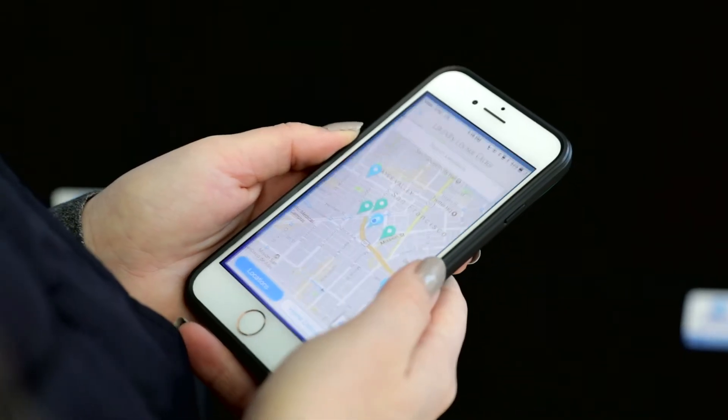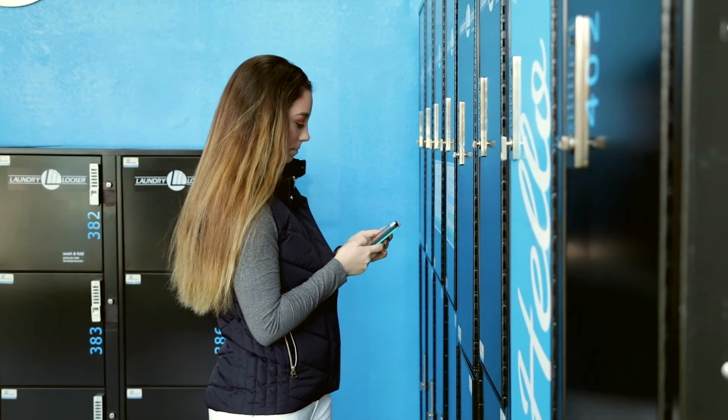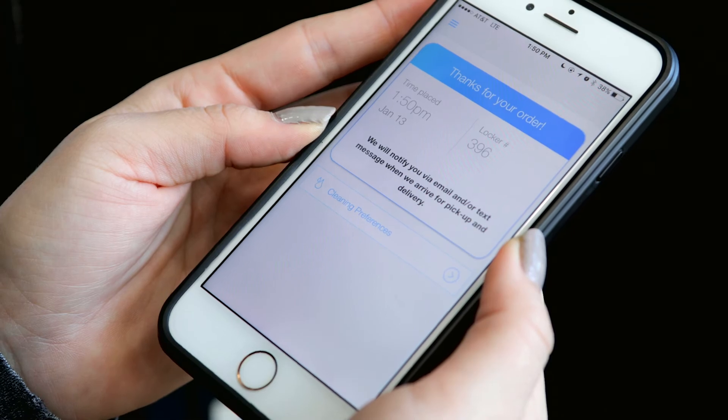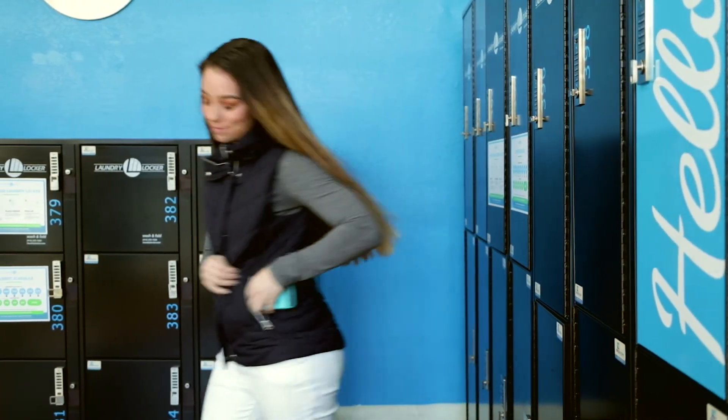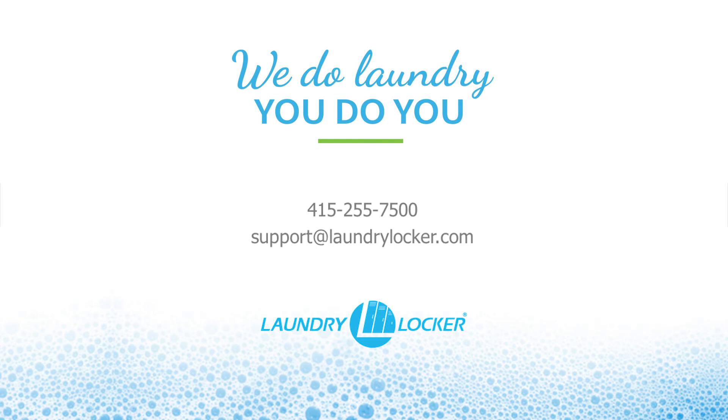Now, place your order on our website or app to let us know to pick up. Please let us know if you have any questions. Thank you for using Laundry Locker.